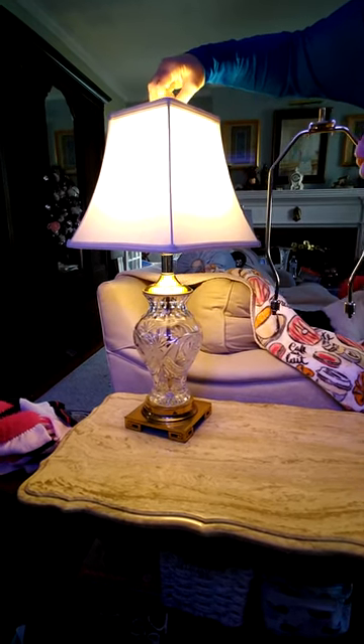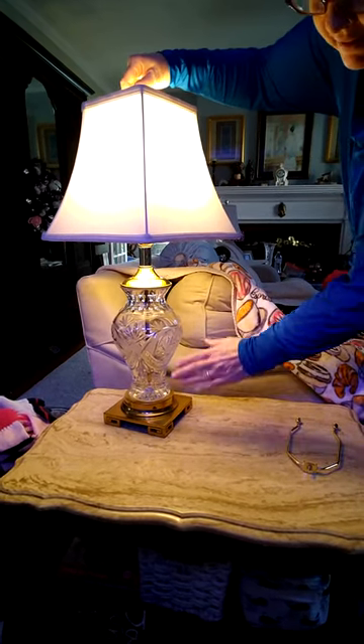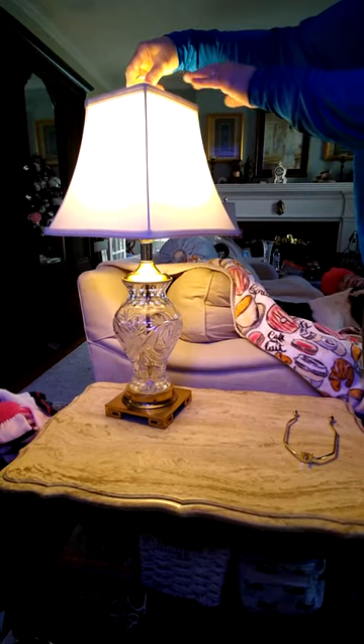Remember I said that you wanted to have a 40-60 ratio — 40 being the lamp, 40 being the shade, 60 being the lamp.